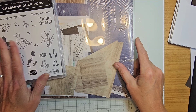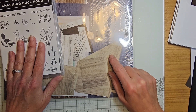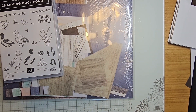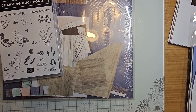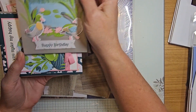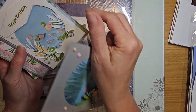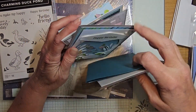I do have our class in the mail which will be featuring the Charming Duck Pond and the Lily Pond Lane Designer Series Paper. I'll give you a quick sneak peek — that will be opening up next week, registration is next week. You'll be making five cards and also a little gift box, and one of the cards is a fun fold.